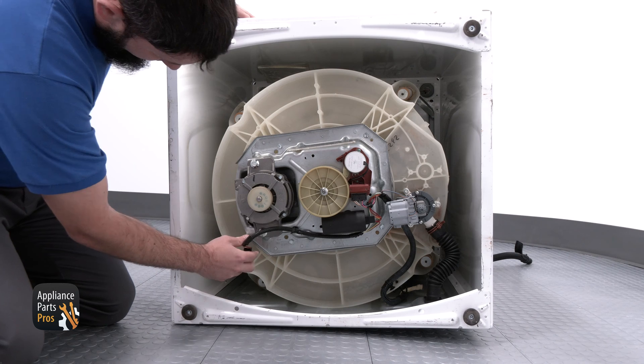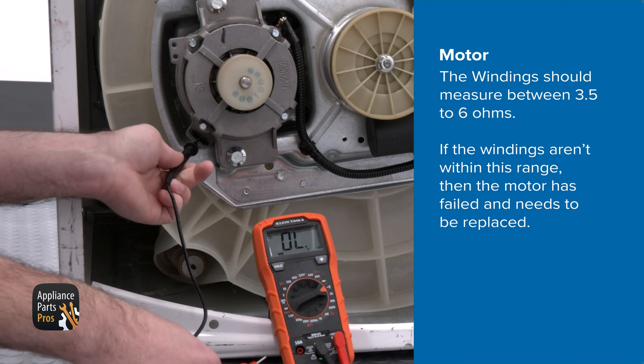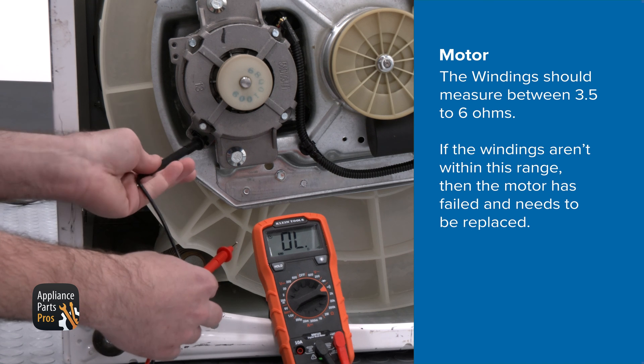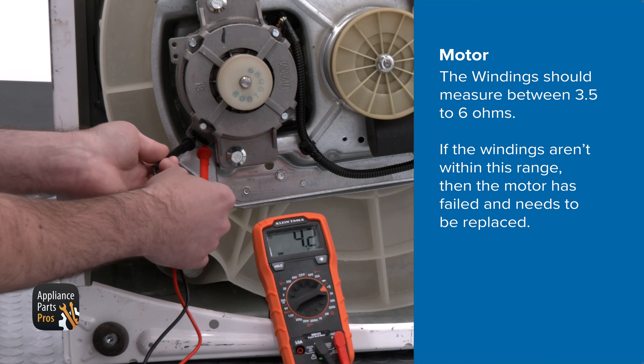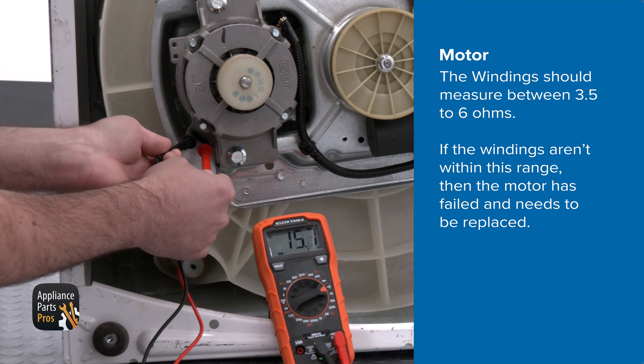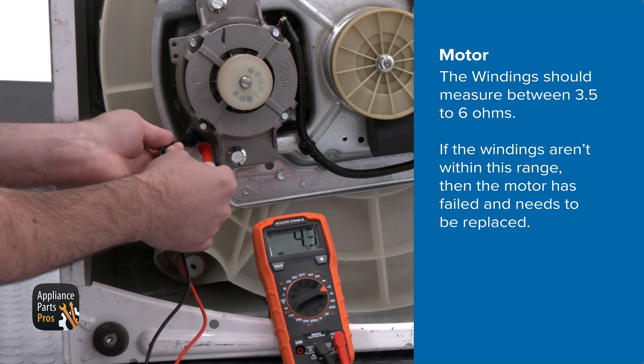We're removing the wires to isolate the motor. Now we're taking our multimeter and setting it to ohms, which has a symbol that looks like an upside down horseshoe. We're going to test from the white wired terminal to the other two terminals — that'll be the orange and the red. The windings should measure between 3.5 to 6 ohms. If the windings aren't within this range, then the motor has failed and needs to be replaced.